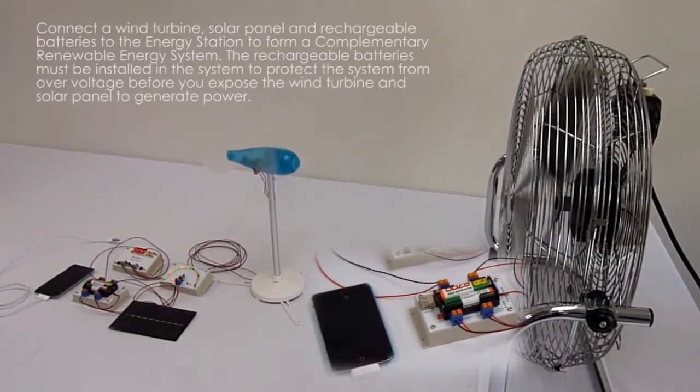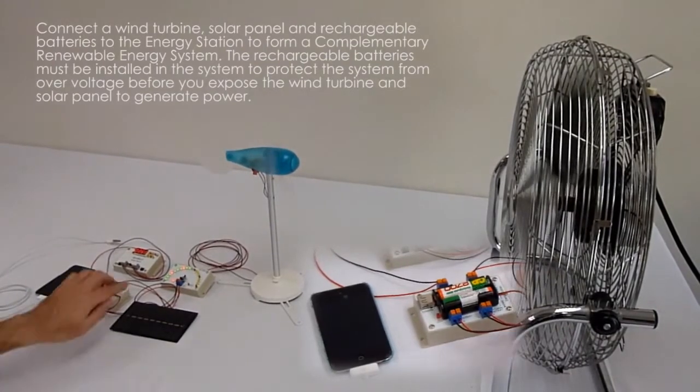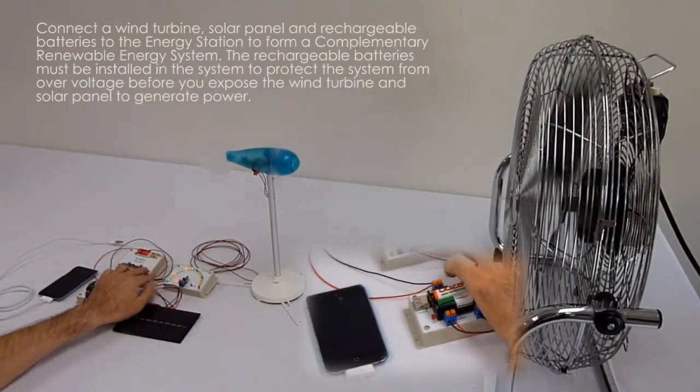Connect a wind turbine, solar panel and rechargeable batteries to the energy station to form a complementary renewable energy system.